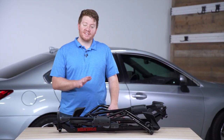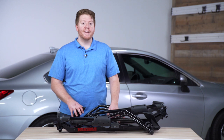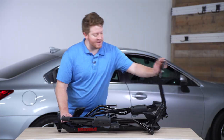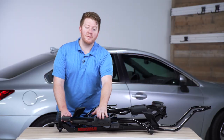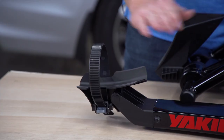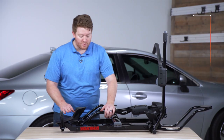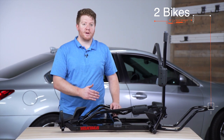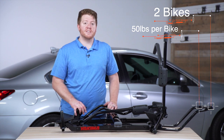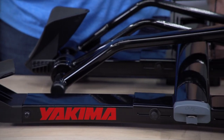This is a platform style bike rack, which means the wheels on your bike will sit in these two trays. Your front wheel will be secured by this arm right here that will lock over it, and your back wheel will be secured by this strap right here. You can hold two bikes on this rack with each bike weighing up to 50 pounds. There's also an option to add two more trays if you'd like it to hold up to four.